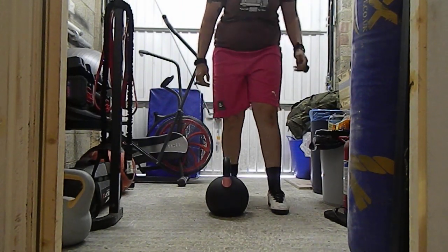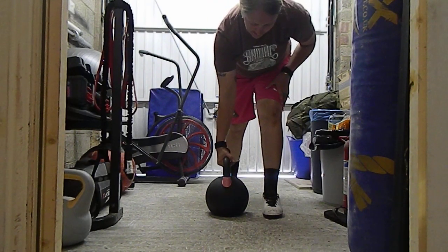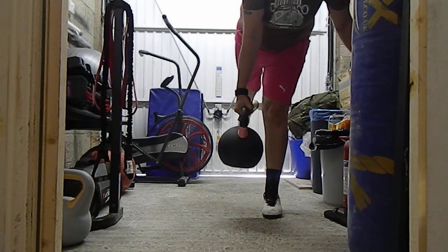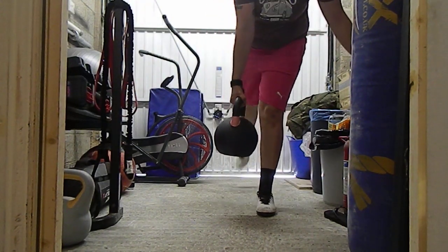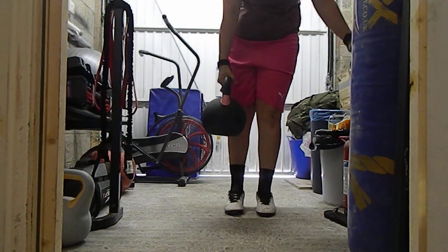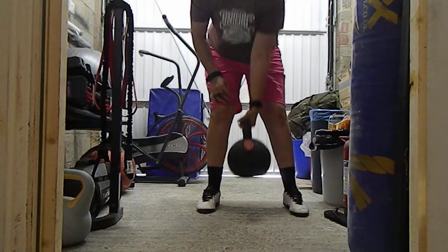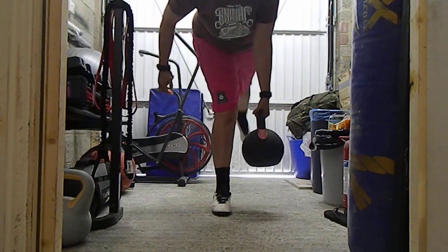Single leg deadlift — go into a lunge position, pick up the kettlebell, and bring it close to your chest. If you can't do the full movement, go into a lunge position.